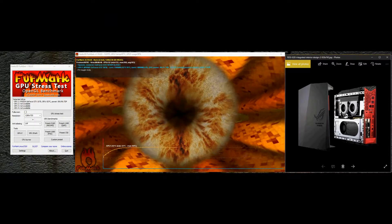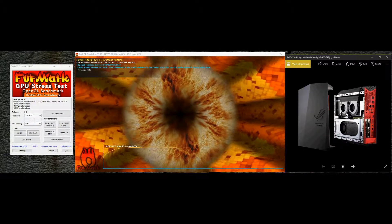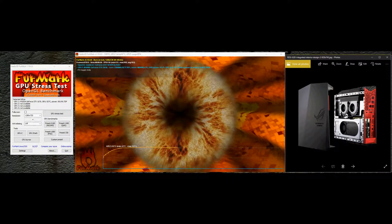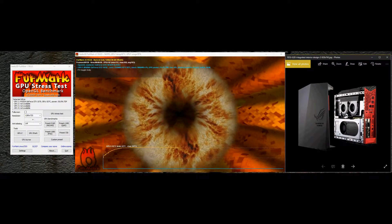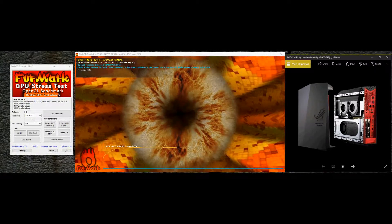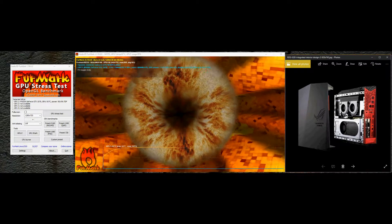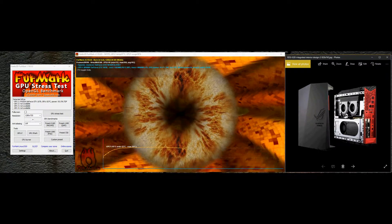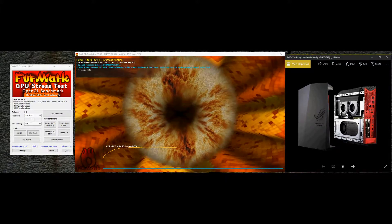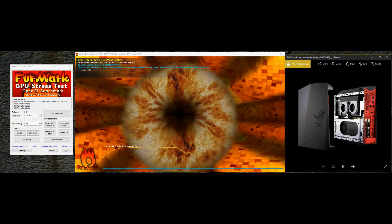What we're going to do here on this video is remove the side of this Asus G20CB. This particular one has 32GB of RAM, a 512GB solid state drive, a 3.4GHz processor, and the NVIDIA GTX 1070 video card. I also have a one terabyte solid state drive.